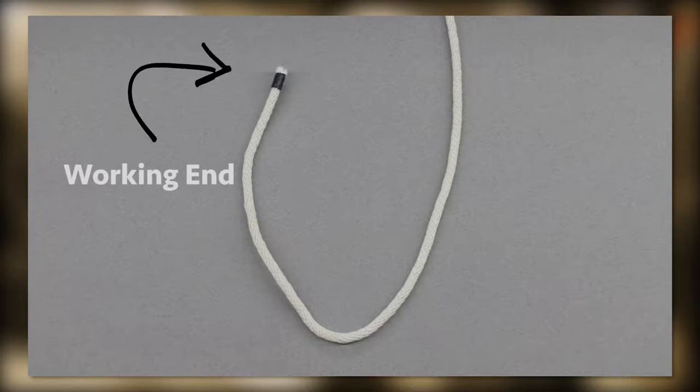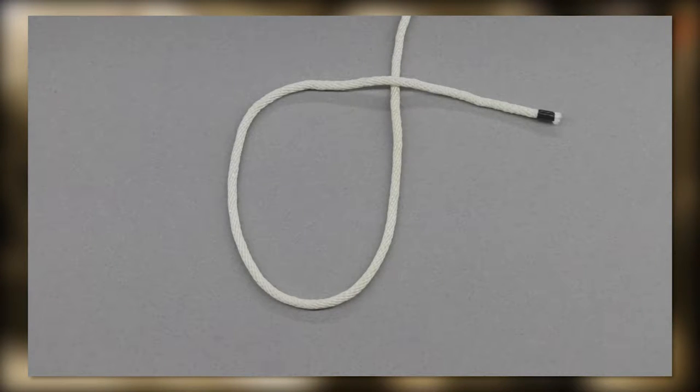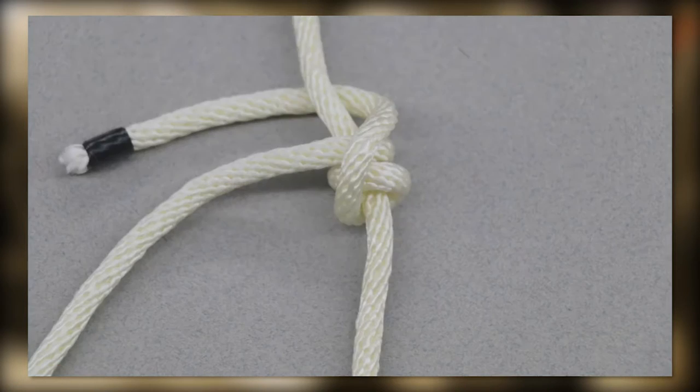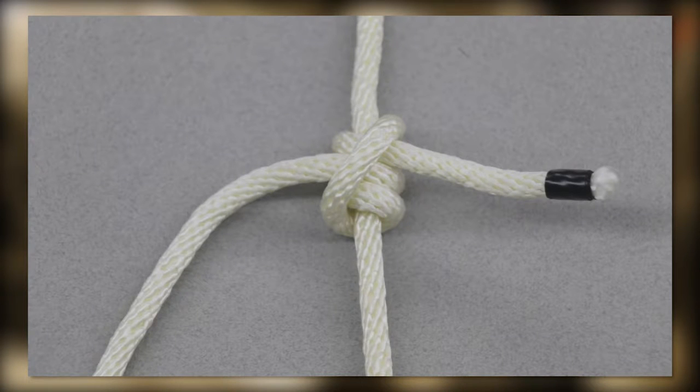Take the working end, create a loop, and then roll it twice around the line inside the loop. Then bring it up, and once more around. It should look like this.